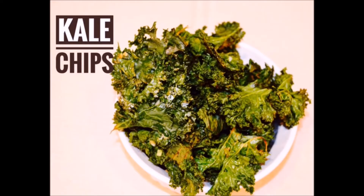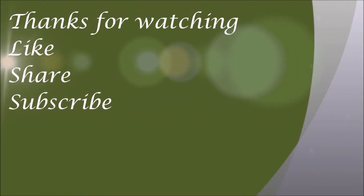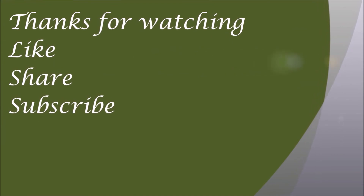If you like this recipe, please hit that like button, and please subscribe to my channel. Click on that bell icon to get a notification whenever I upload a new video. Thanks for watching!